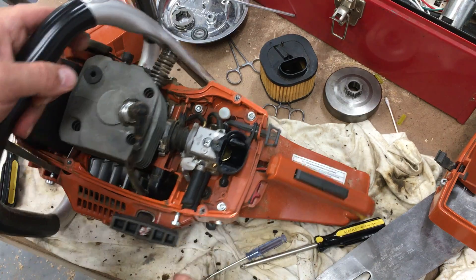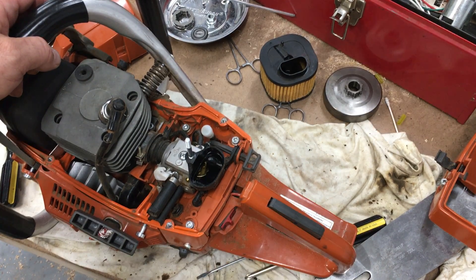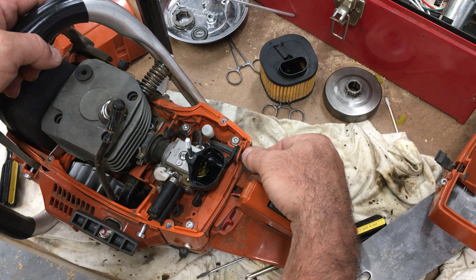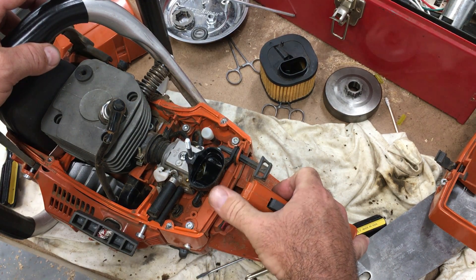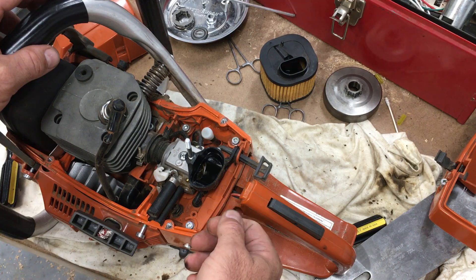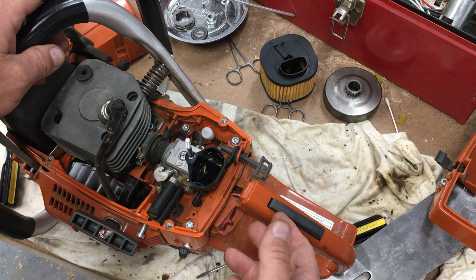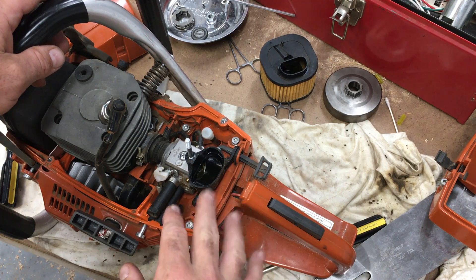This saw does not have a throttle lock on the trigger. I'm a big Echo fan and my Echoes have throttle locks, so that was a little different for me. I do like the fact that it has a simple start/stop switch and a choke lever. I'm not a fan of the Stihl thumb switch that combines run, stop, choke, and start — I've had that little brass piece fall out and not know how to get it back in. The throttle lock is actually built into the carburetor.